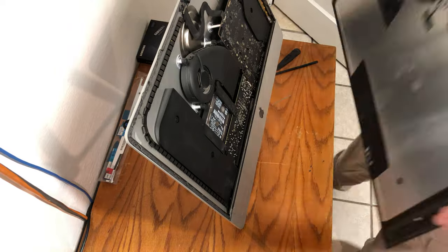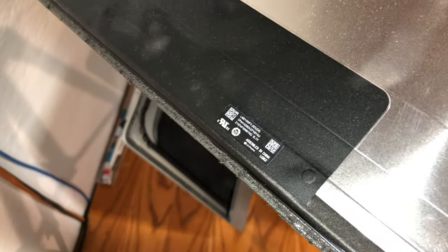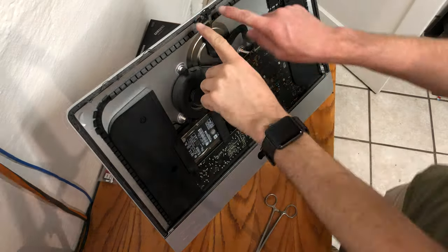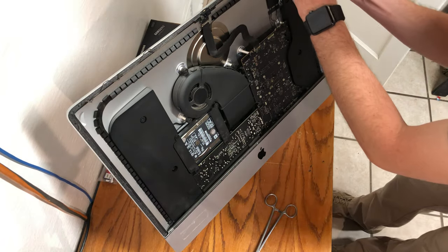With the screen off of the iMac, you're going to want to remove all of the remaining adhesive on the screen itself. It's located on the outer edges of the glass. Carefully use a plastic tool to scrape this off. The same thing applies on the iMac — you must remove all of the remaining adhesive strips left behind.